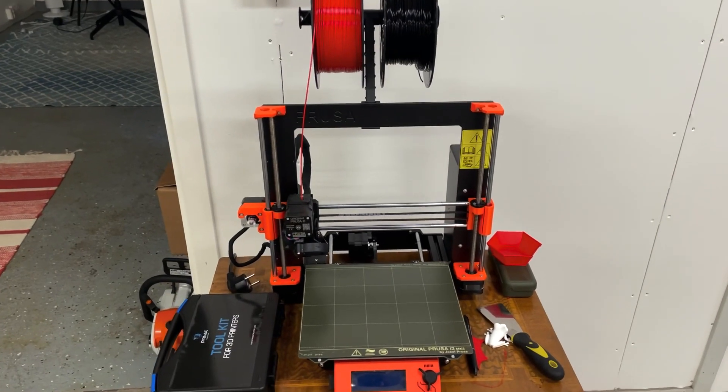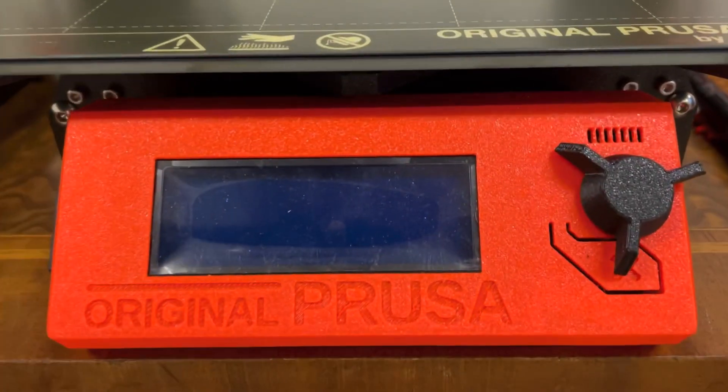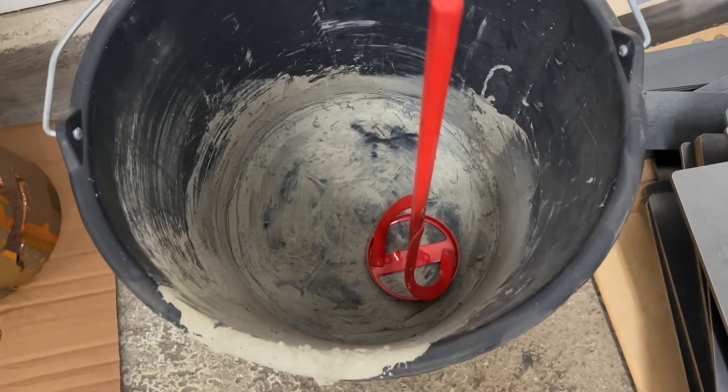I designed a hexagon shape in Autodesk Fusion 360 and 3D printed it on my original Prusa. I mixed some concrete and put it in the mold.